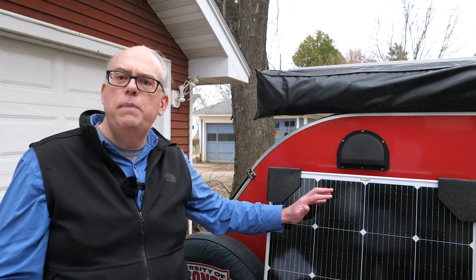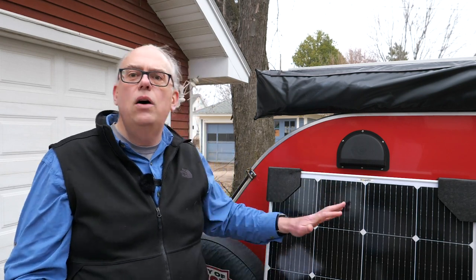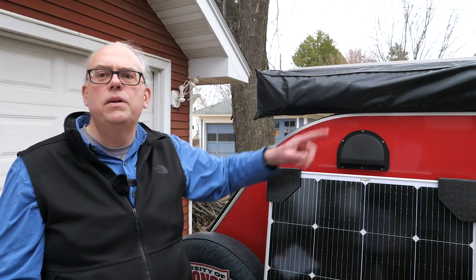So what's the plan with this panel? We're going to take the old panel off the camper, replace it with the new one. And then later on in the video, we're actually going to take a road trip and see how well it performs on the road. But first, let's get the old panel off and compare the two.